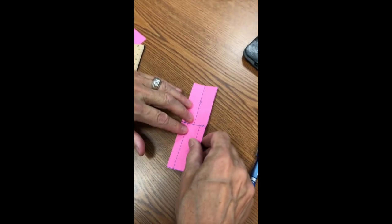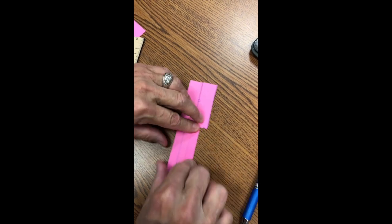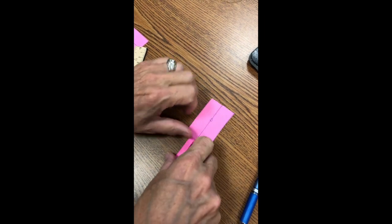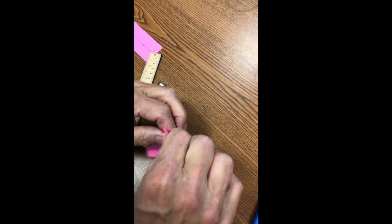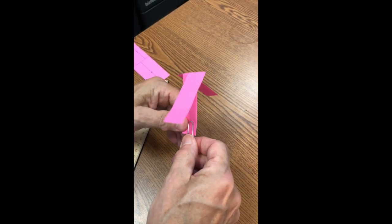Now it's time for the folding. Fold the bottom pieces in like this, towards each other. Then fold one of the blades forward and one of the blades backward. Lastly, we can add a paper clip.